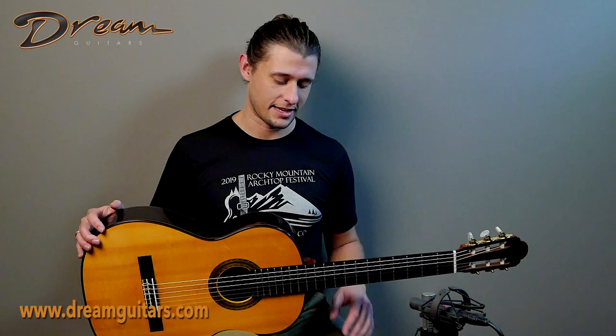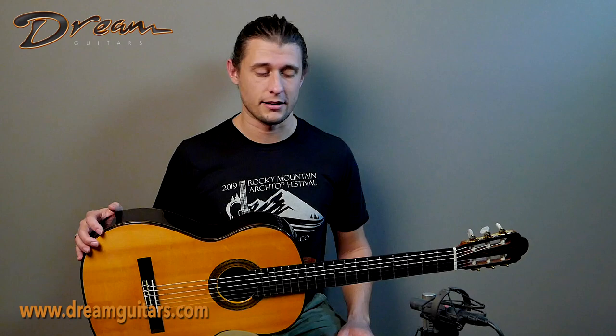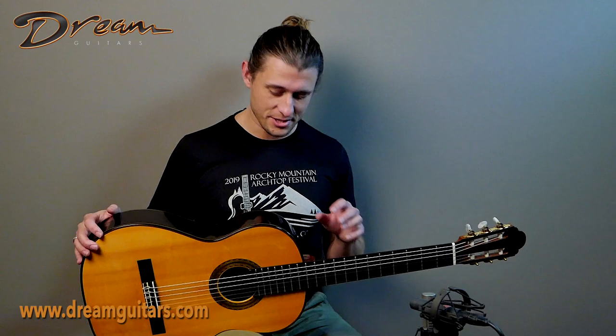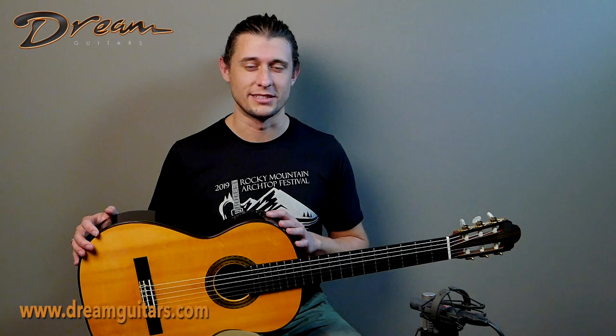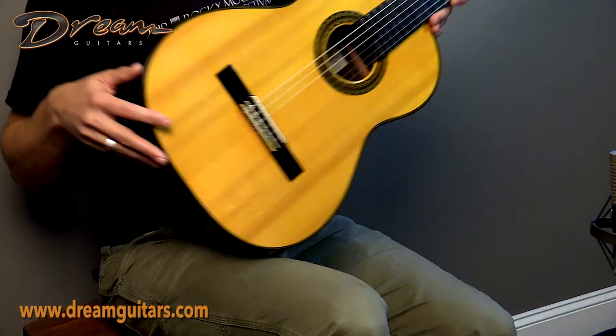His guitars tend to be characterized by power, control, and an expressive quality, which this particular guitar has in spades. This guitar also has some special woods, which we'll get into shortly, that further set it apart from the crowd. Spruce on top and Malaysian blackwood back and sides — very interesting stuff. So let's hop into it.